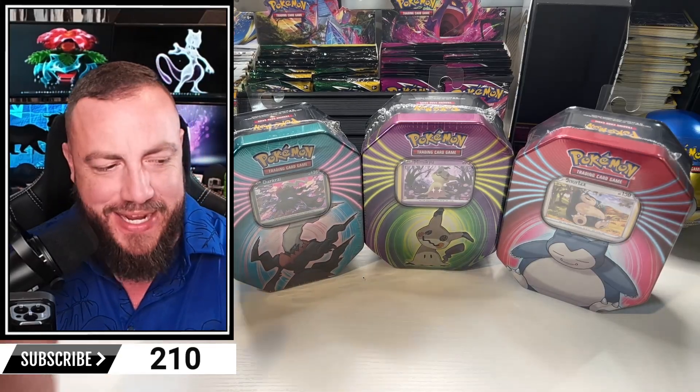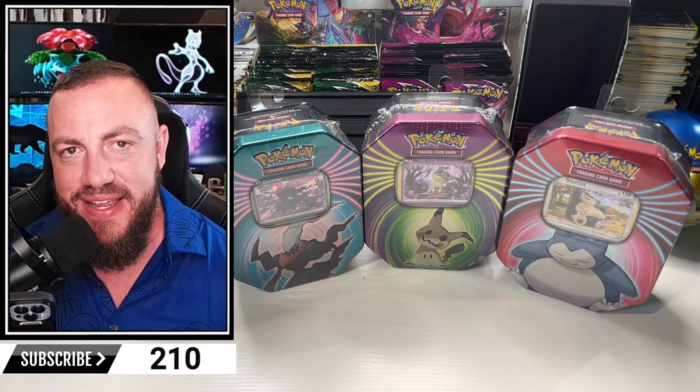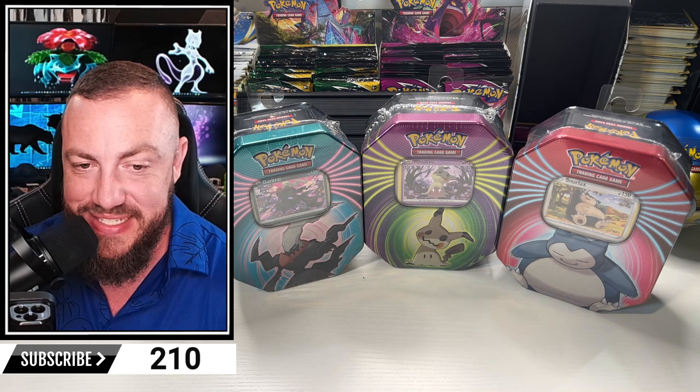We are back. Welcome back everybody. Look what we got right here. I actually did not know Walgreens sells tins.